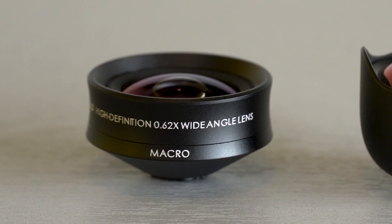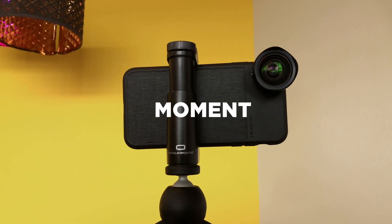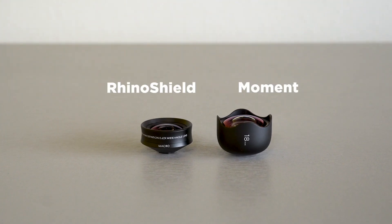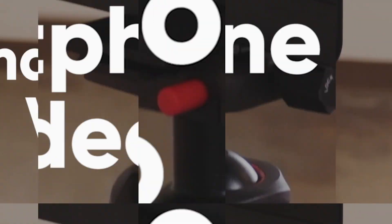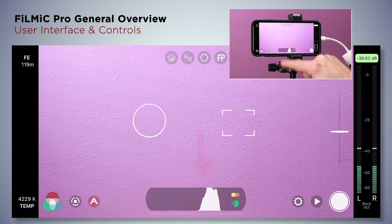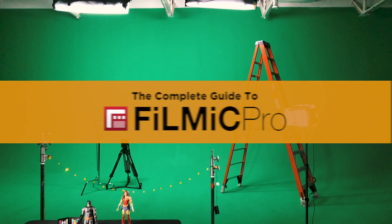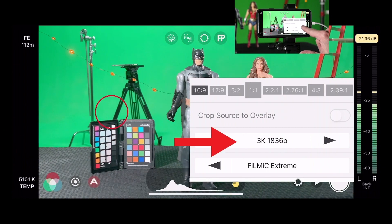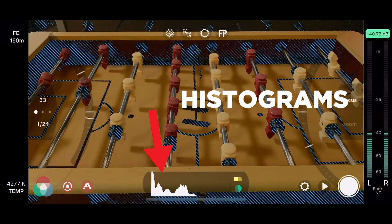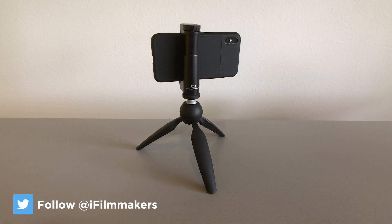Rhino Shield versus Moment — which wide lens is better? If you're new to Filmic Pro and want to learn how to use the app to its fullest potential, check out our course, The Complete Guide to Filmic Pro. You'll learn how to master the controls and features of the app along with best practices for before, during, and after your shoot. Link is in the description. Hey guys, Blake Calhoun here.